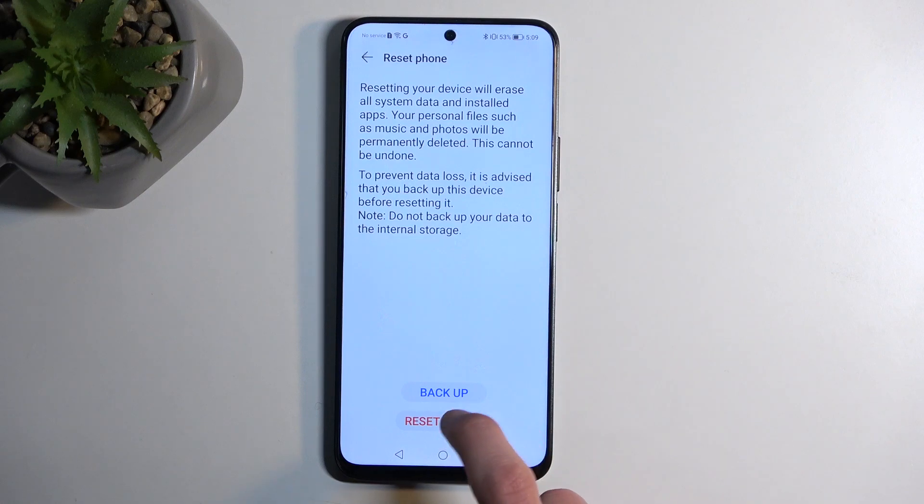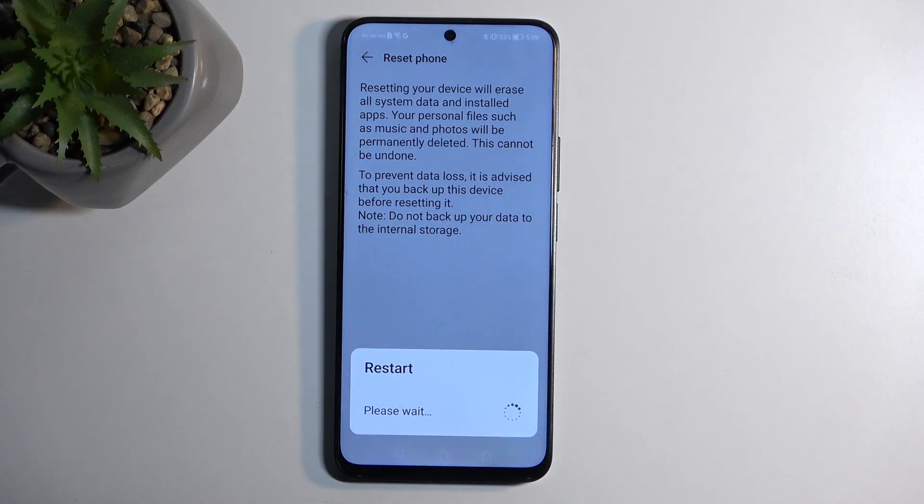Now with that being said, we're going to select Reset Phone and this will now begin effectively resetting the device. This process will take about two minutes to finish up, and once it's completed we'll be presented with the Android setup screen. I'll be back once that is visible.